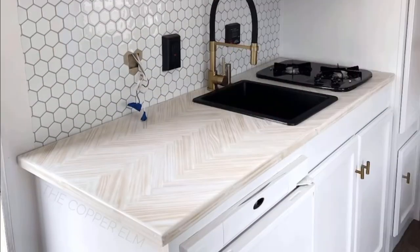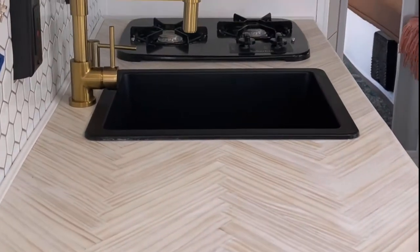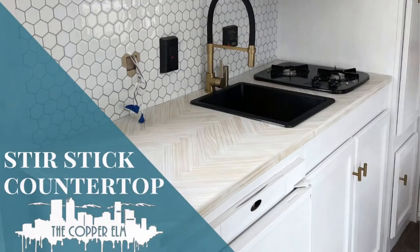Taking a boring and outdated countertop and turning it into something absolutely fabulous, and I'm sticking to my budget because this one was done using paint stir sticks. Huge shout out to the TikTok account The Modern Home Place for the inspiration.